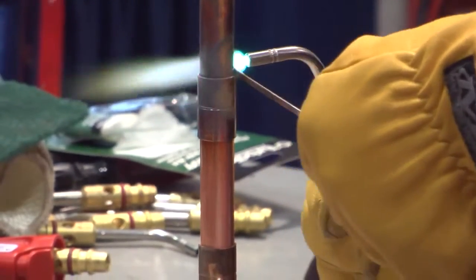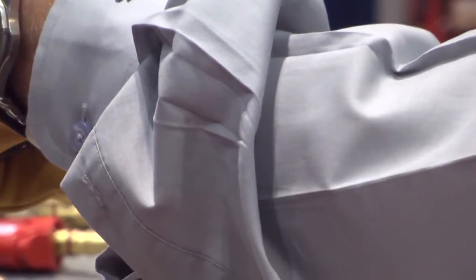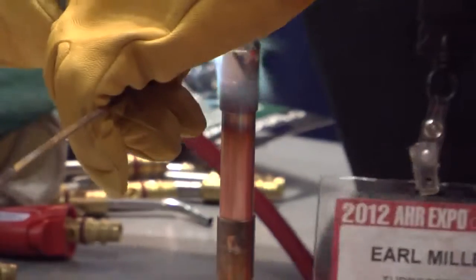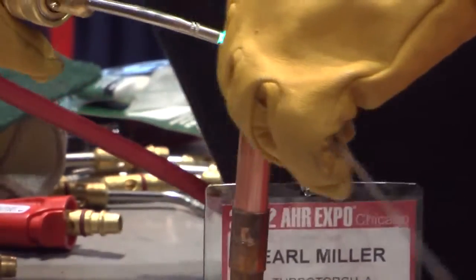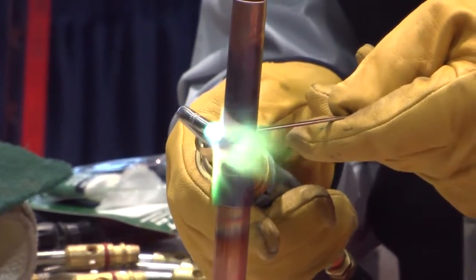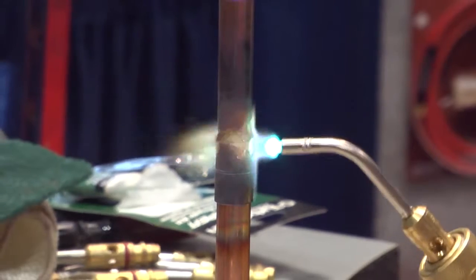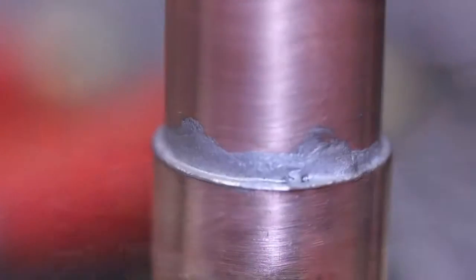Now as I'm brazing, I'm going to take the end of the tip and chase the fitting around. And this is actually a braze. The temperature I'm putting out is about 2700 degrees with the Turbo tip; the brazing rod is melting around 1500 degrees — plenty hot enough to braze copper. Try that with a brush or roller.